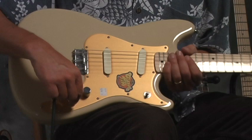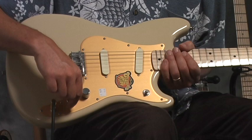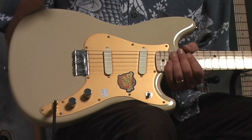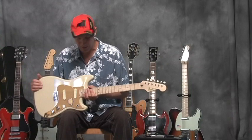This guitar comes with just one volume and one tone control. Unlike the Gibson guitar, which has a separate volume and separate tone control for each pickup, this is a simplified idea — to cut down on cost and simplify the whole design. These were originally a student-level guitar, a kid's guitar, a beginning guitar.